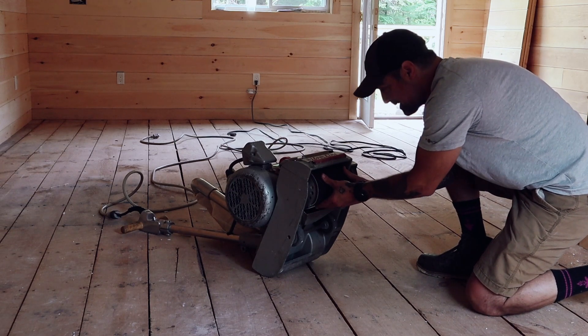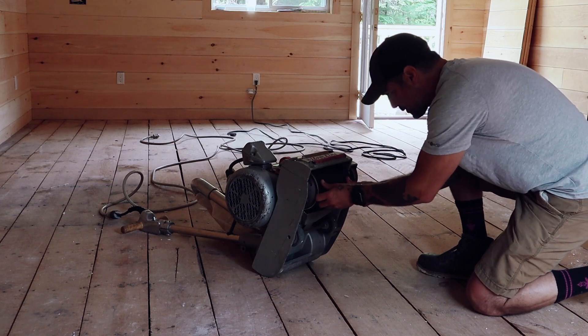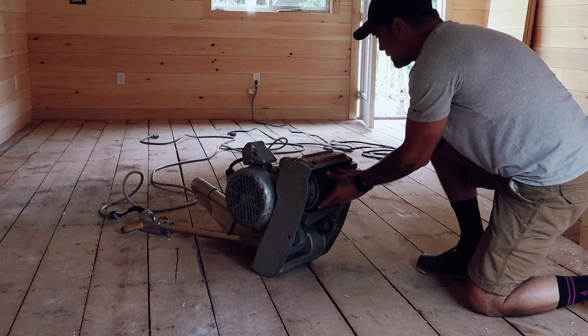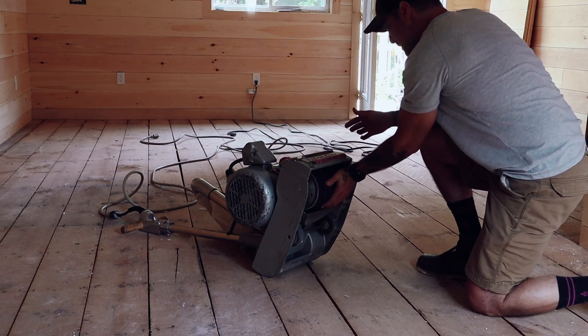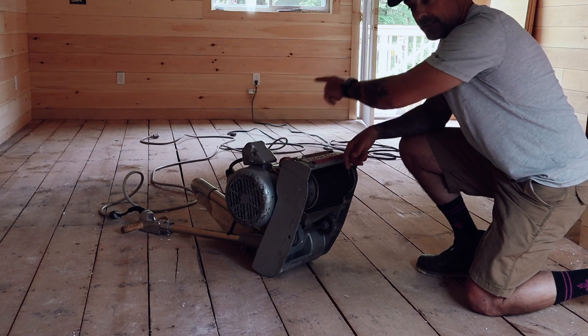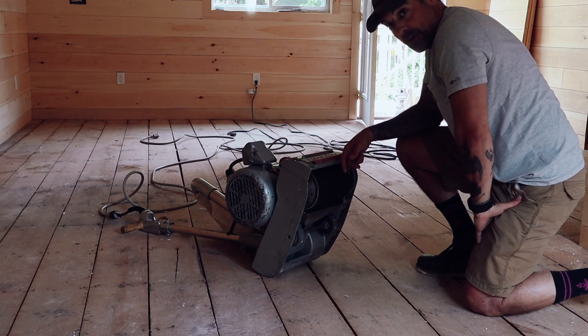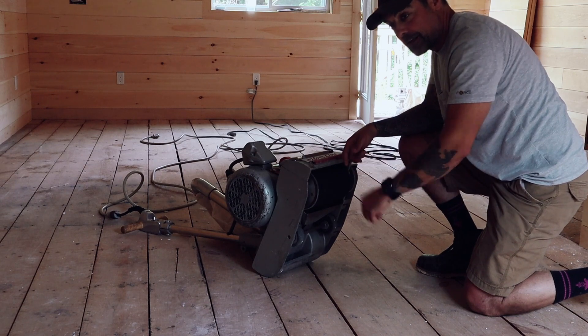First piece of paper on. I misspoke before — it's 60 grit and 100 grit, that's what we got. The 60 is on the first piece and we just go with the planks in the same direction, up and down. We'll see how we do — lots of learning on this one.